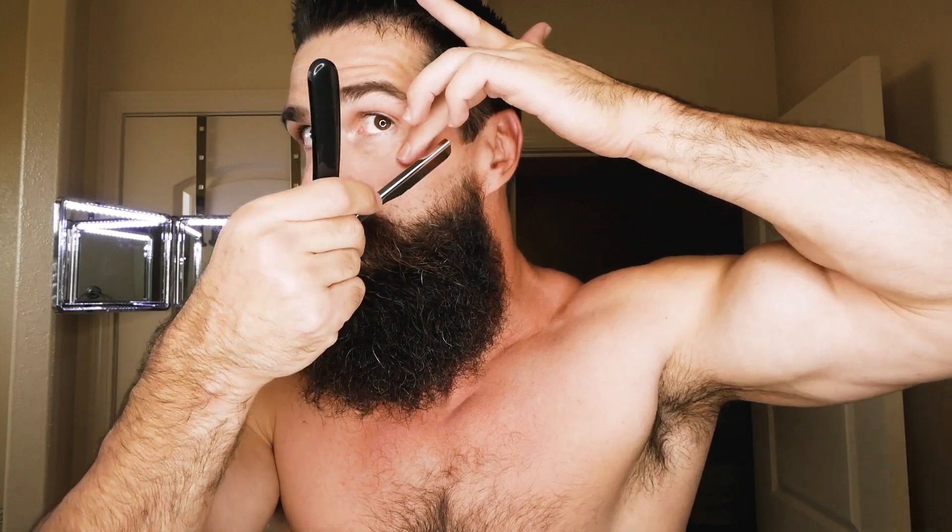First thing we're going to do with the beard is use a straight razor for the cheek lines. When using a straight razor, make sure you're using a new blade — this one isn't new, so I'm taking a chance since it can give you razor burn. There are a couple of things to keep in mind: hold your skin taut above where you are trimming, and hold the straight razor at an angle. I'm going to move over to the other mirror so I can line it up properly and not mess up.